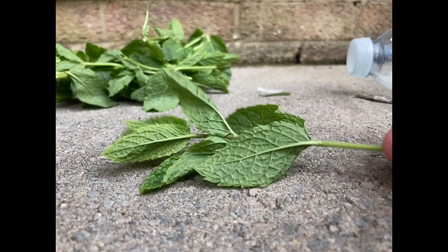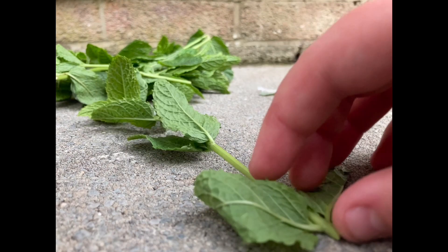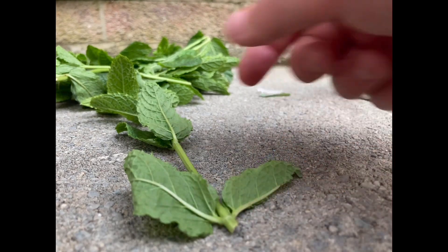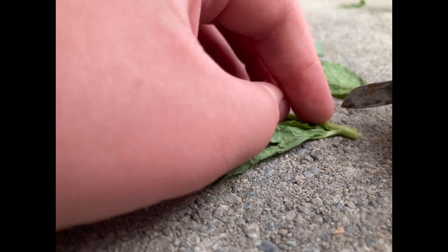I'm going to be showing you two different types of cuttings. This one can't be rooted because there's no nodes, but this one can because there are two leaves. I'll show you how to turn them into nodes in a minute, but look for ones that look like this in the pack. I've sorted them into two piles.